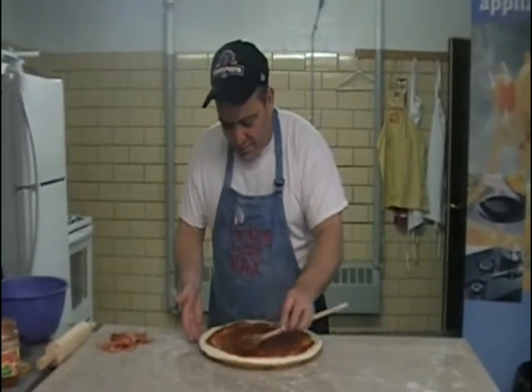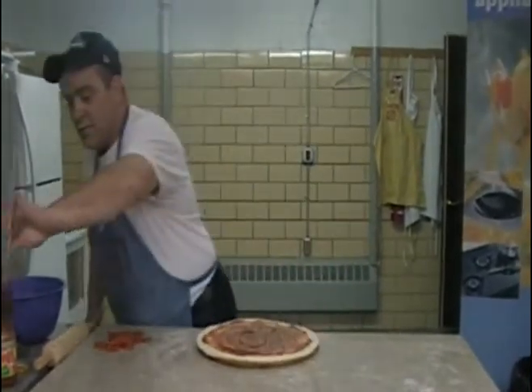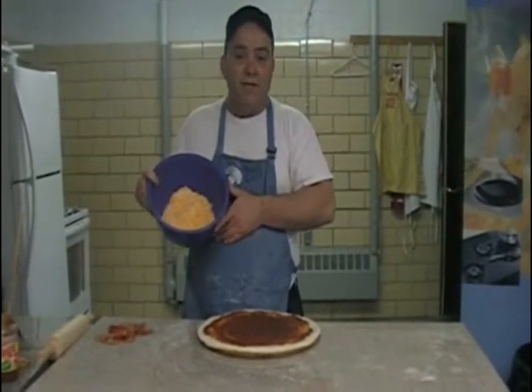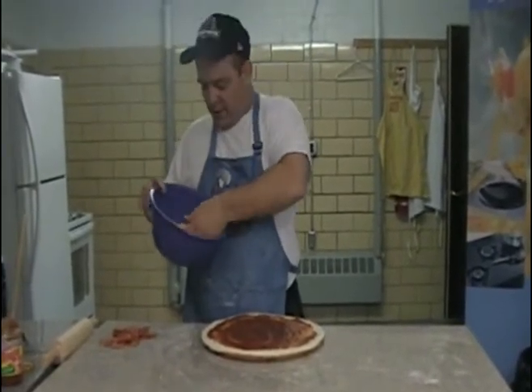So here we go with our pizza, and that's close enough because you're covering the whole thing with cheese. Here's our cheese — this is a delightful blend of cheddar and mozzarella, equal parts, that I mixed together after I opened the bags and put them in here.